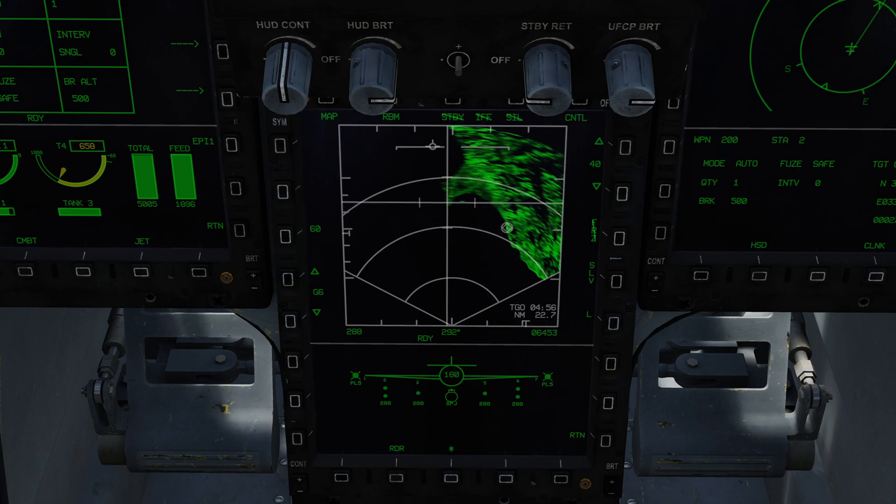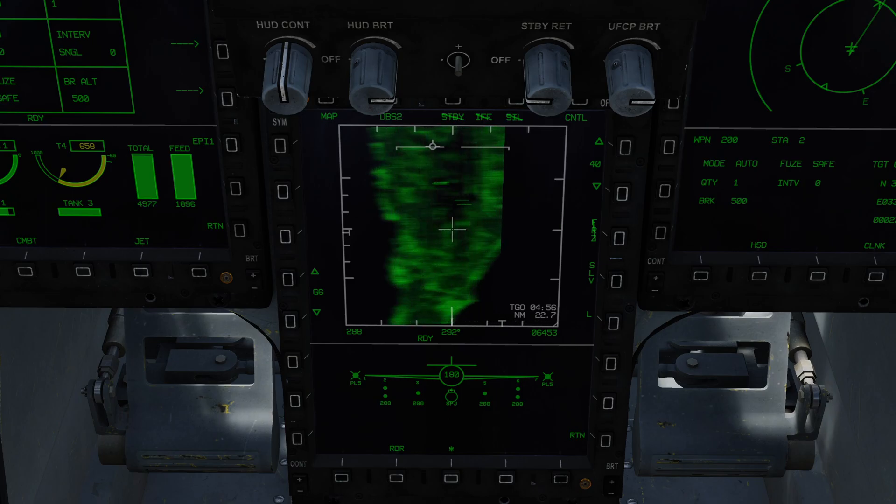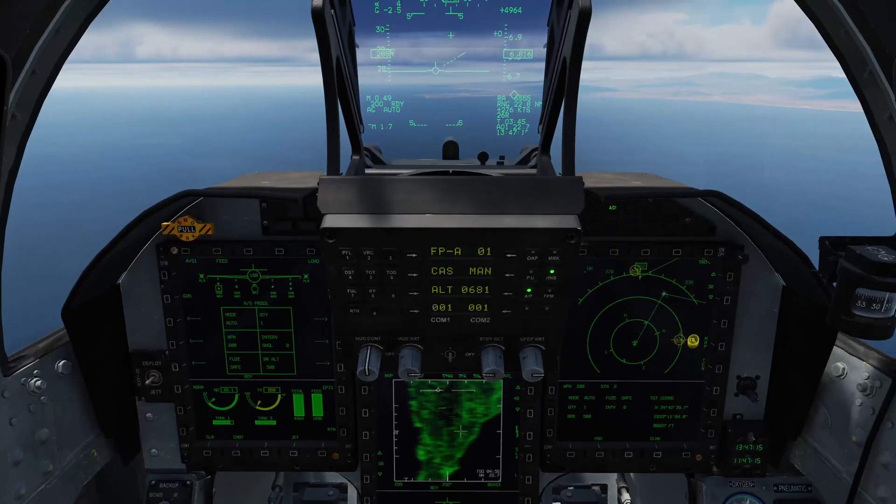I'm now going to move my TDC over the target area. I know my target is here, and you can use the S2 sensor control switch to zoom in. If I press S2 left I'm going to get expand — you could also push the expand push button up here. Push it left again and I get DBS 1, push it again and I get DBS 2, which gives me the highest resolution view of the target area. Right now I'm kind of nose-on, which means it's not giving me massively good resolution, so let's fix that.